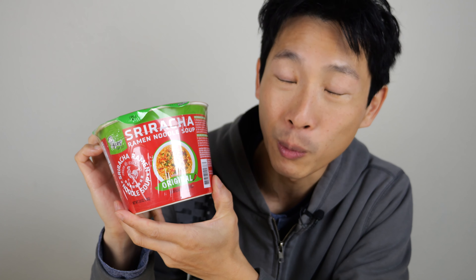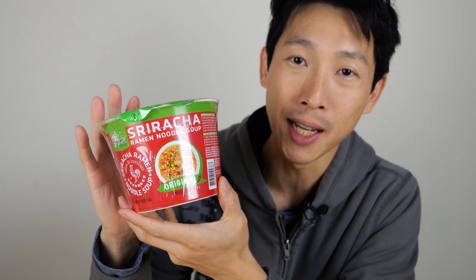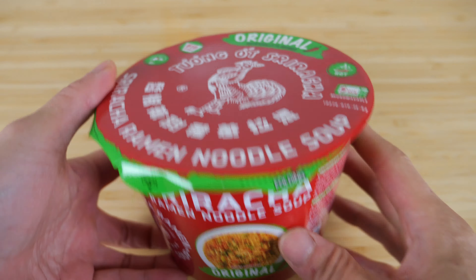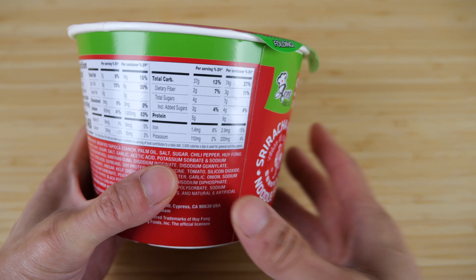So is it gonna taste like regular ramen? Maybe like chicken flavor and then you just add some sriracha yourself? It could pretty well taste the same thing. So today, let's open this up, cook it and give it a try.